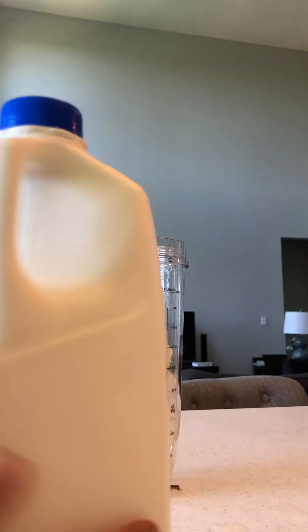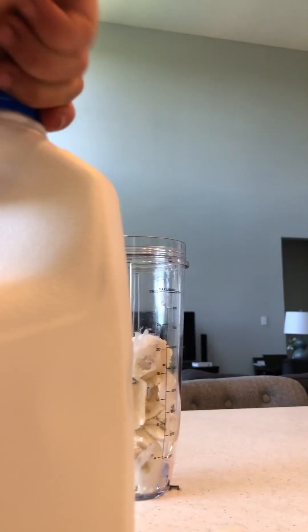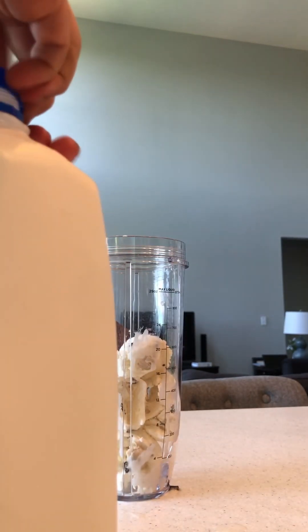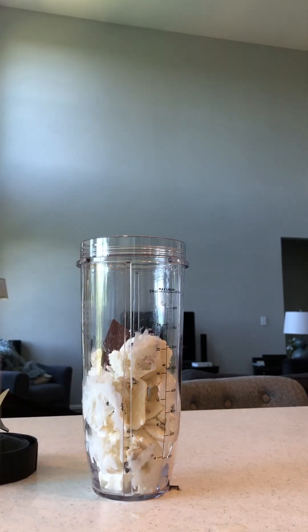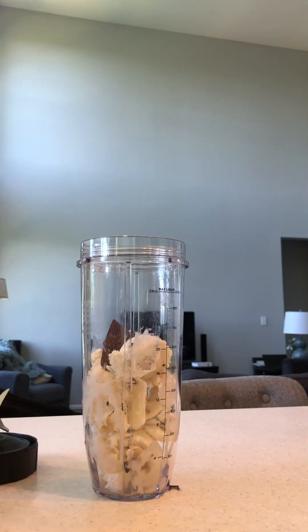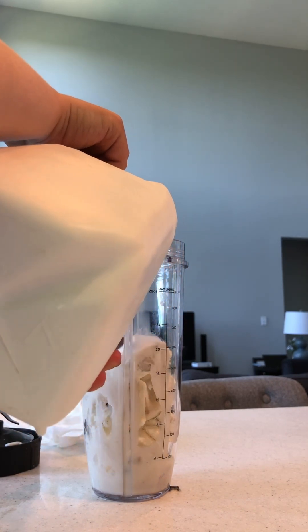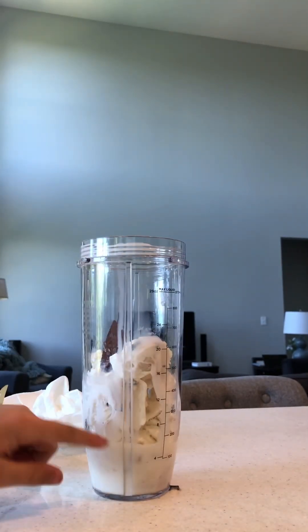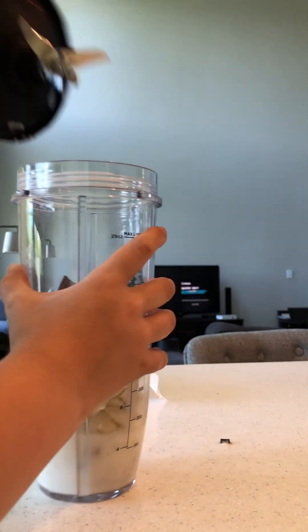The reason why my Mr. Beast chocolate bar was in a bag is because I made one of these yesterday. Okay, get the milk and pour about a quarter of the cup. Oops, let me grab some paper towels. About this much milk is good. Put the milk away and screw the lid on tight.